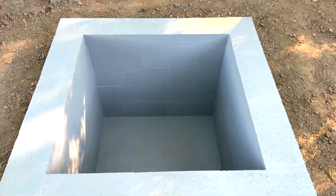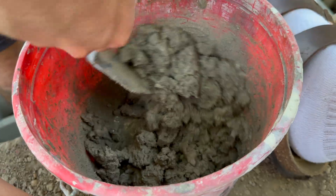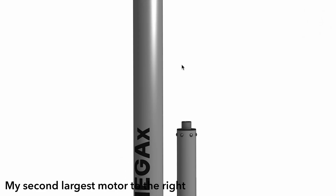This is my blast chamber for my upcoming rocket motor, MegaX. In today's video, we're going to dive into how I designed and built this chamber from the ground up. This marks the very first video in my MegaX rocket motor series, and MegaX will be the biggest rocket motor I've ever built.